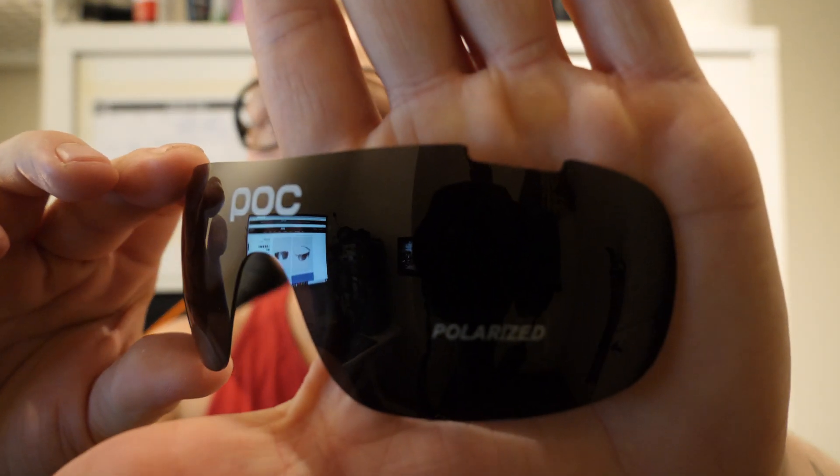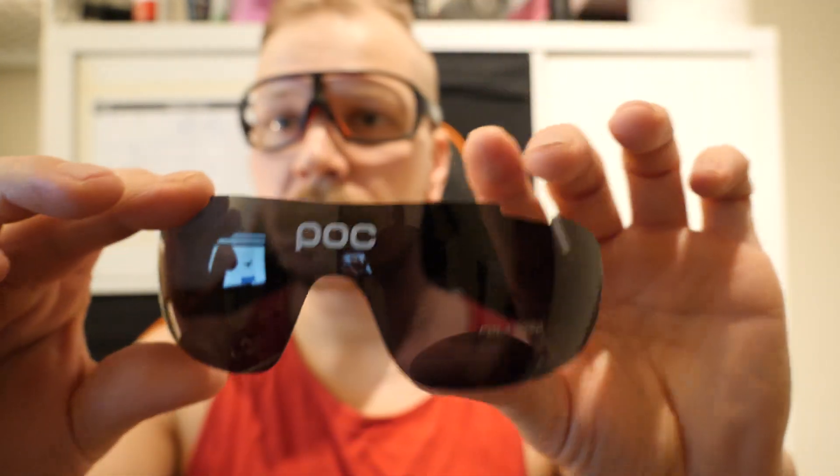What else was in the box? Well, there were five lenses. We have the clear lens first — really nice, it's a little bit colorish. They all have the POC logo. Then I got these ones — these are my favorite, really nice. And then I got the yellow ones — these are a little bit dirty now because I used them. Yellow ones are nice. And then I have this silver one — really nice, a little bit dark though. And then I have the polarized glass. I haven't used them so they still have the sticker on.